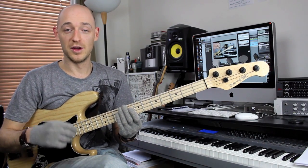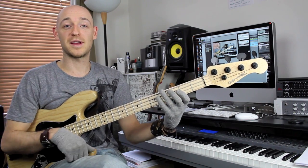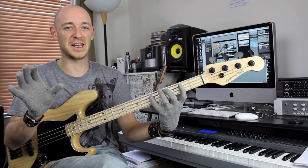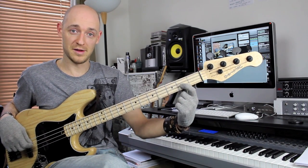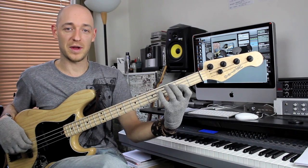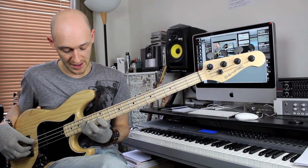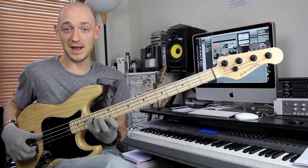What you want to do is get a major scale - do, re, mi, fa, sol, la, ti, do - and take the first note, the third note, and the fifth note. We'll do this in C major. So the first note, the third note: we've got C and E, and the fifth note is G. So we've got C, E, and G. And if I play them all together, we have a C major triad.